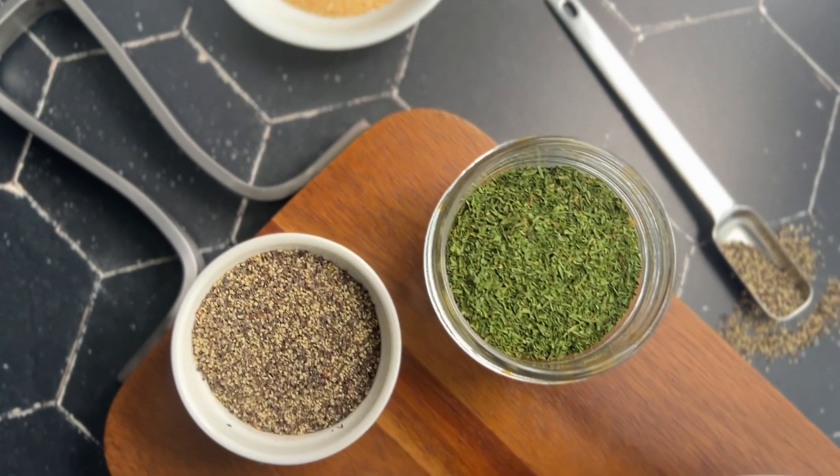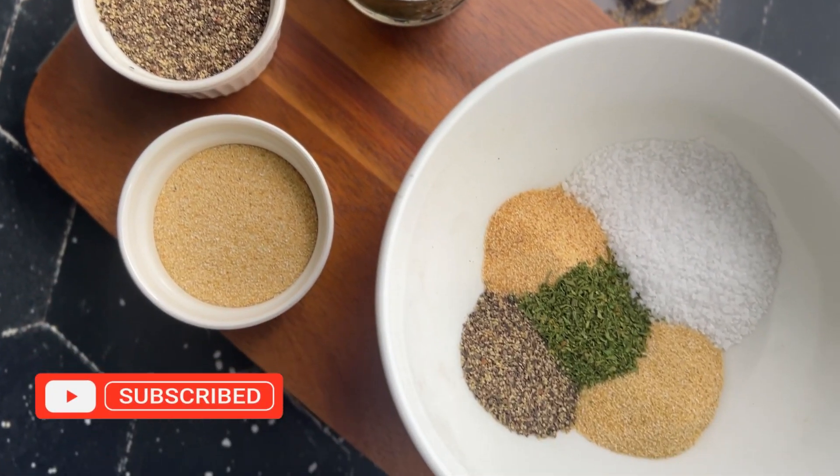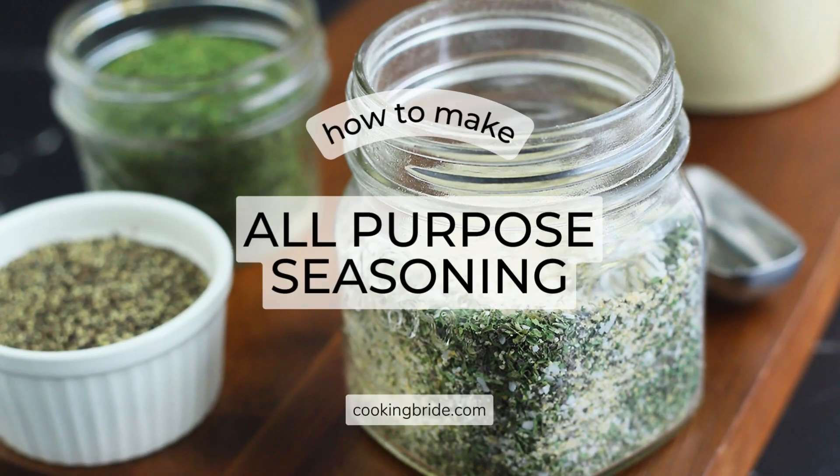Hey friends! Who's hungry? Elevate your cooking with this versatile all-purpose seasoning recipe.